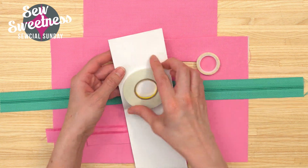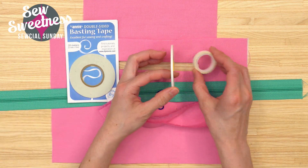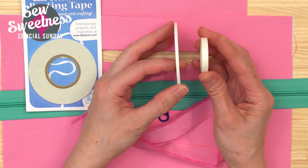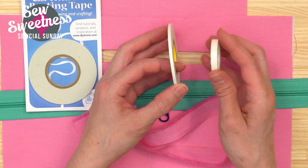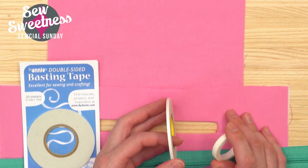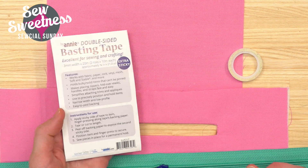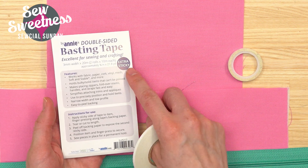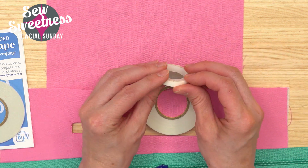Let me pull one of the rolls out. It's also thinner — here's a side-by-side: this is the Dritz Washaway Wonder Tape and this is the By Annie seam tape. On the back of her package it says 'extra sticky,' so I was curious how it compares side-by-side to the Dritz.